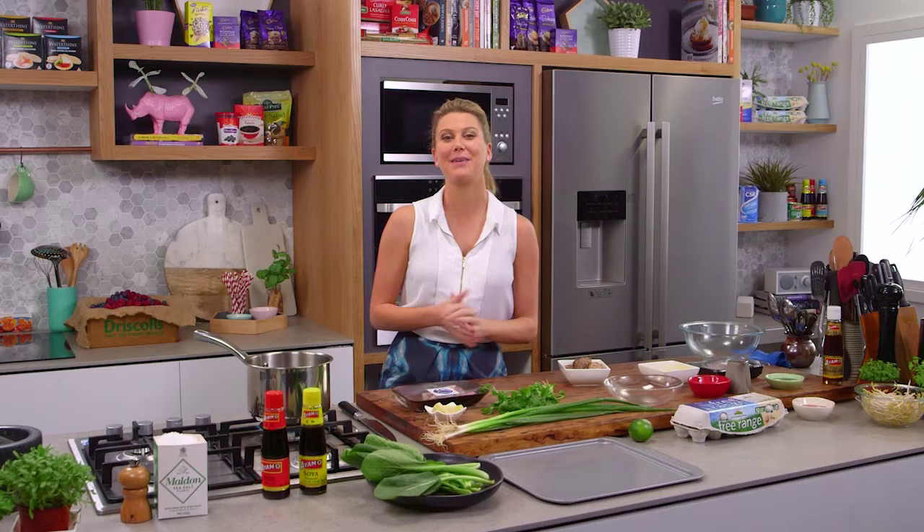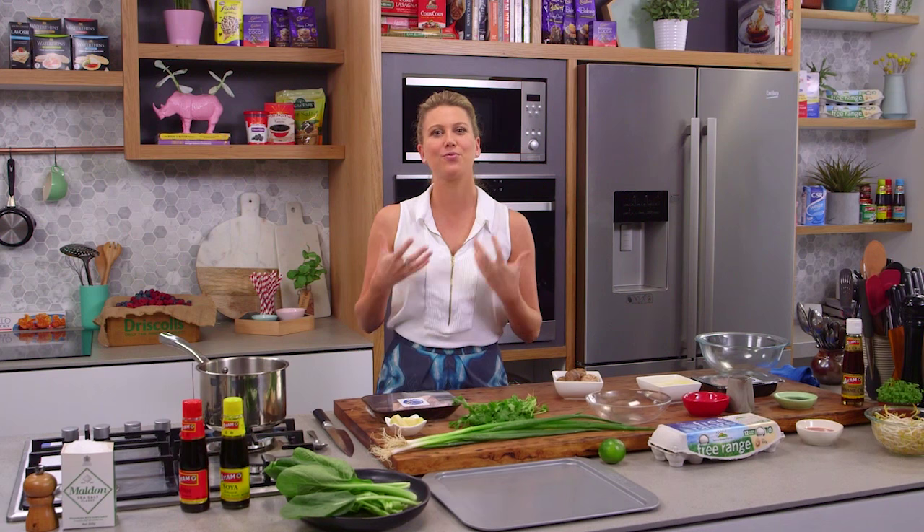One dish that my friends and family love for me to make for them would have to be my chicken wonton soup. I think it's because it's one of those dishes where you've got the best of both worlds — you get those delicious slippery wontons with a really yummy broth.